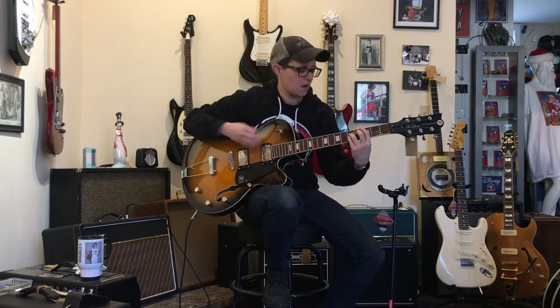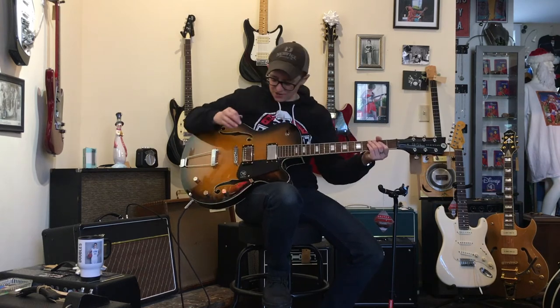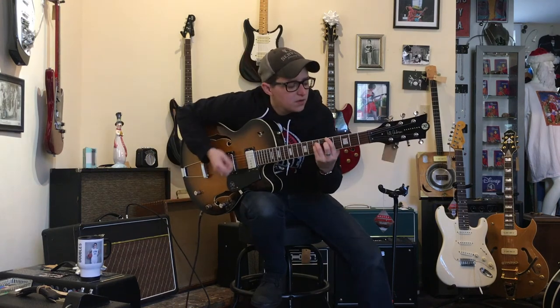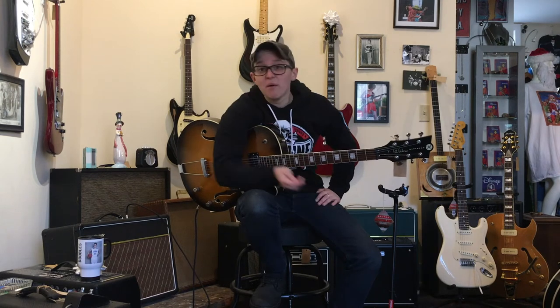That is a great sound. You don't even need to add any pedals with this guitar. Imagine if this was your rhythm tone. This is your lead tone. I could just sit here and play this guitar loudly until Kingdom Come, but I have to vacuum and do stuff.